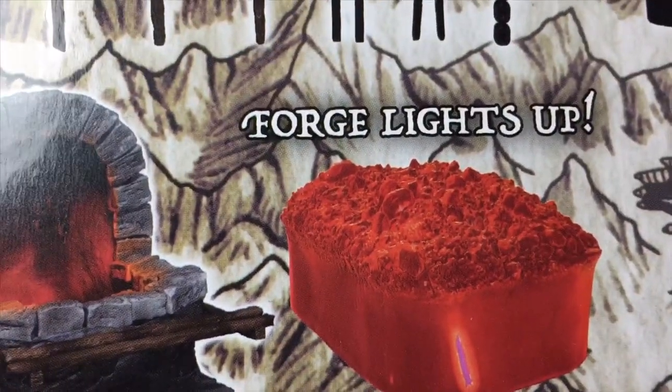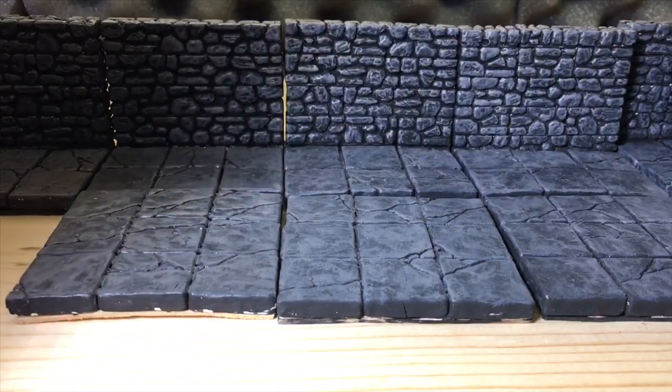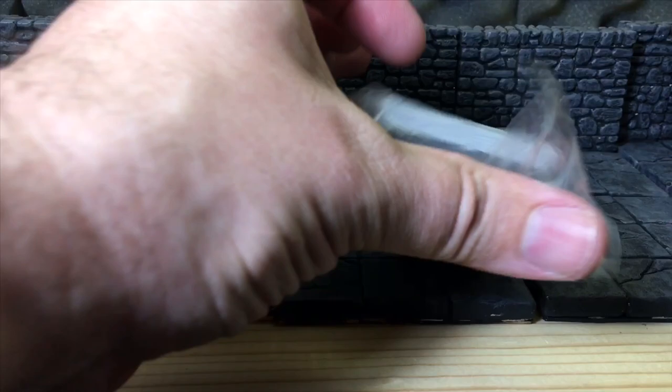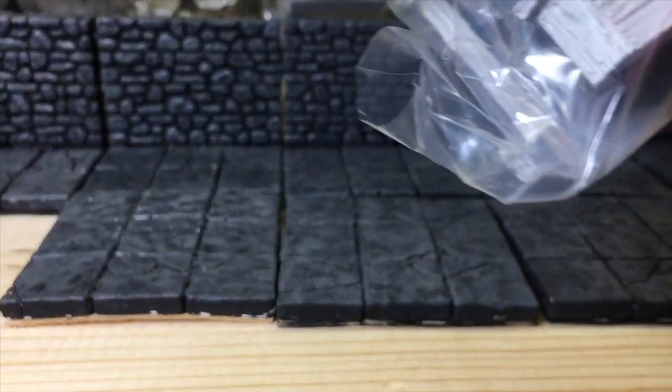The forge coals light up — yes they do — and that was the reason I was kind of giddy about this. So let's get this out of the way. We've got stuff taped to the bottom of the box. It looks like this is part of the market stall canopy.